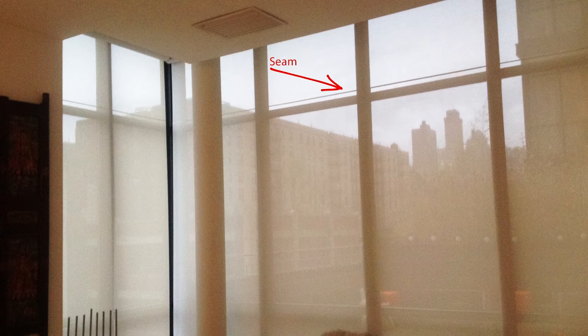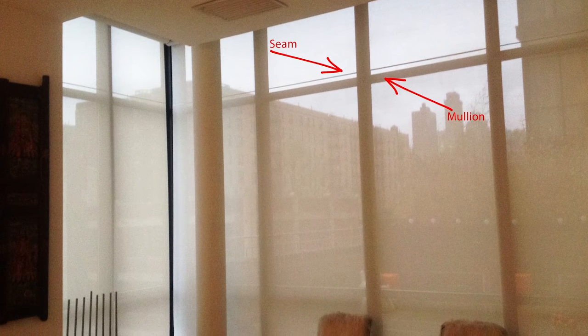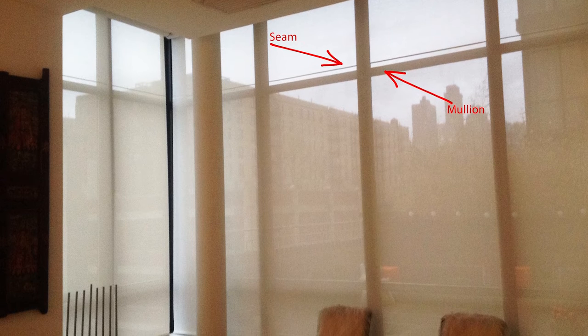Where possible, seams should be positioned to align with any horizontal window mullions to minimize their visibility and help make them part of the intended design. If a seam location is not selected, it is typically about 2 inches below the fabric width, measuring up from the floor. So for example, if your fabric is 98 inches wide, then your seam placement will usually be around 96 inches.